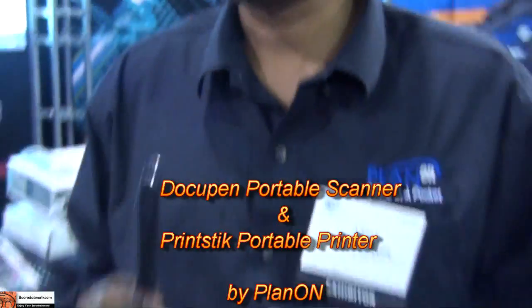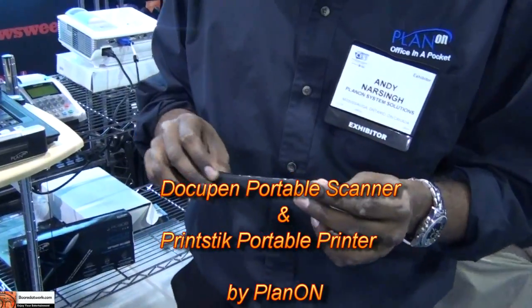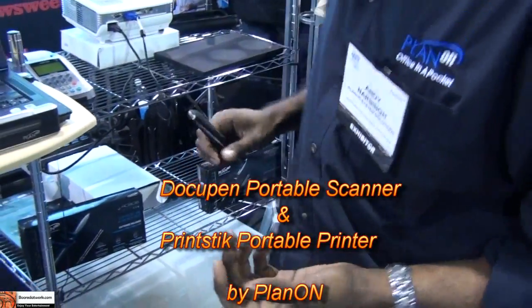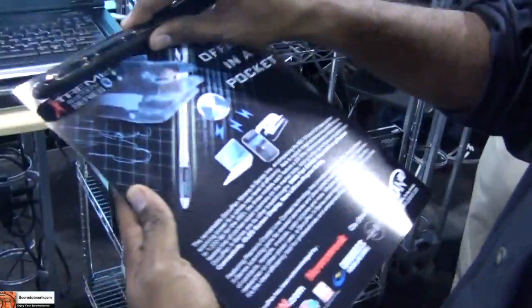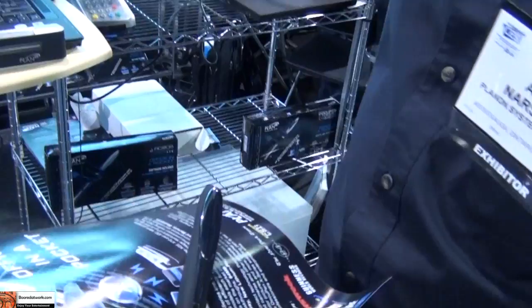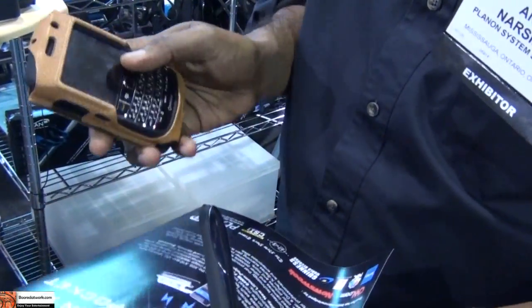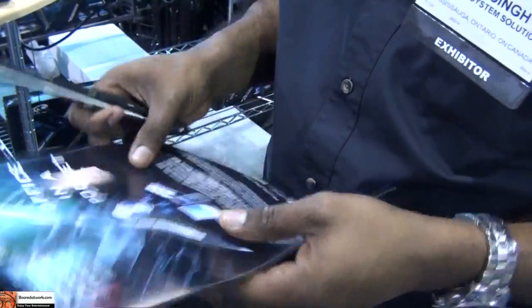This is a handheld Bluetooth color scanner, up to 1200 DPI resolution. You can just scan a page just like that, and then transfer it by Bluetooth to your BlackBerry smartphone or pocket PC, and an iPhone soon — about 3 months out.